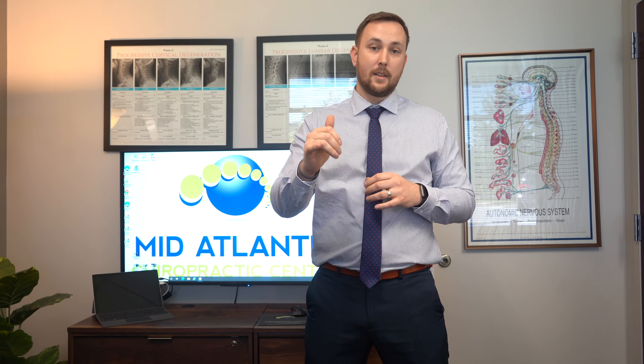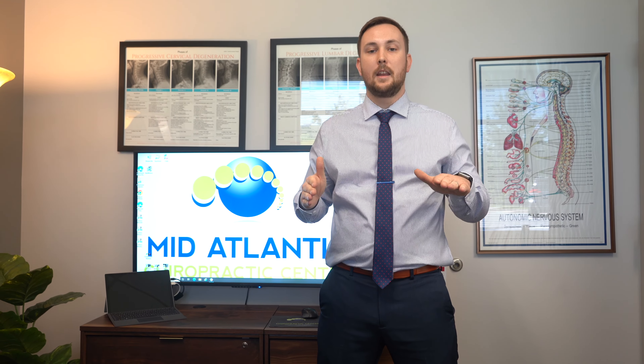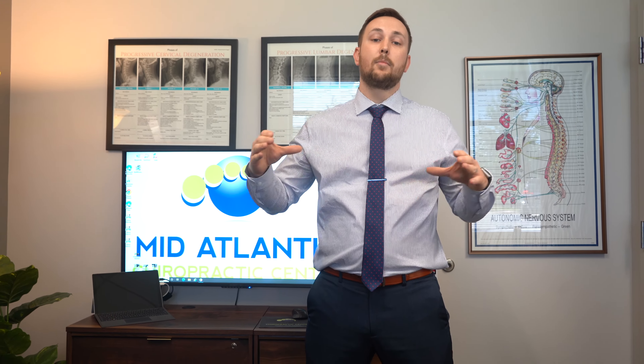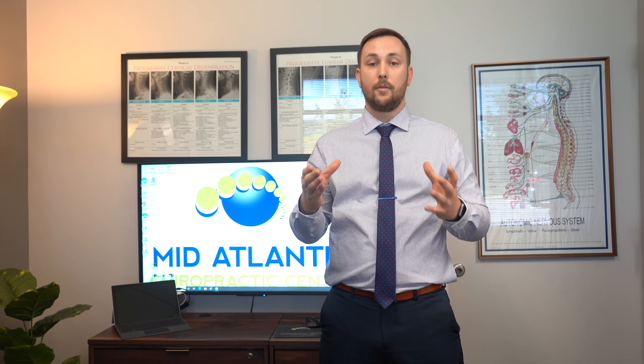When you have plantar fasciitis, we can do an evaluation of your foot to check for fallen arches or high arches. Another treatment option we can provide is custom-fit orthotics for your foot, which can improve the arch, decrease pain, and help with loading on that arch. Dr. Chris here — everybody take care.